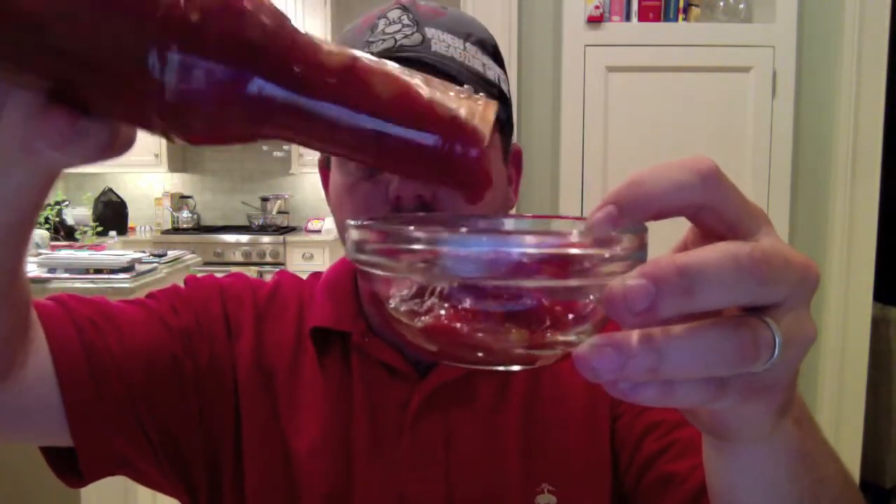It's nice and chunky. Not that spicy right off the top — I don't think I got any peppers on that one. It's really good, a lot of good flavor. I'm actually going to have it on chips. As you can see, the consistency is very, very chunky, like a typical salsa.